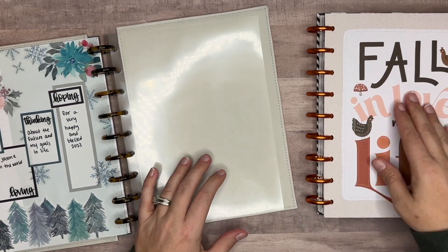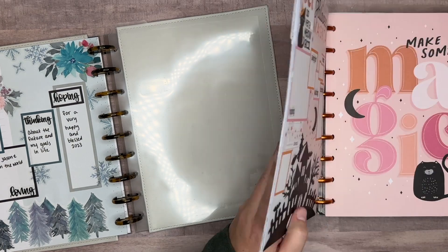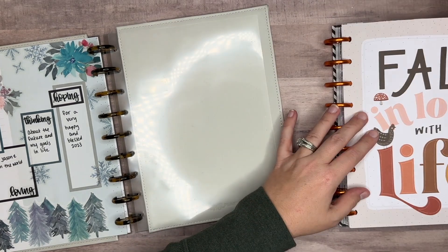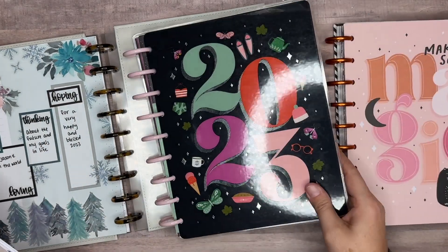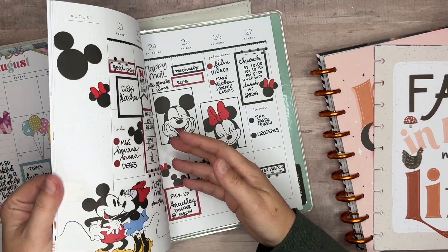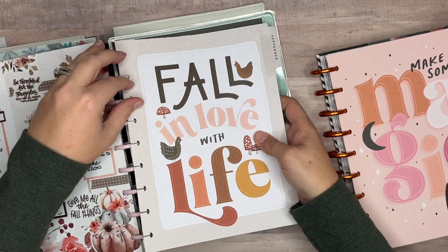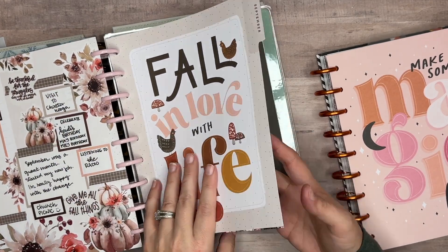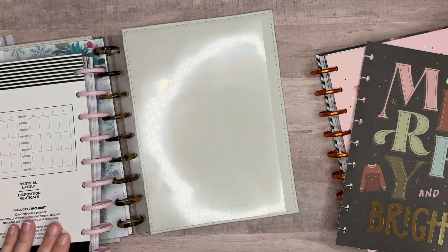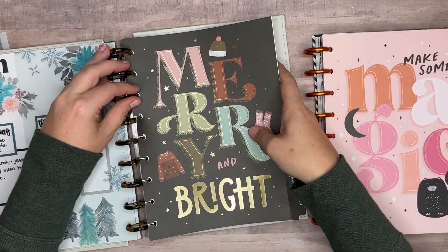September is going to be going into the planner so it can be stored. I haven't filled out my currently page for September yet, so I'll go ahead and move it and go back to fill it out later — sometimes I leave it, sometimes I don't. So that's the end of August, and then I move that over. While I'm in here I pull out my future month, which in this case is December. This planner will then be complete after December and just get stored.